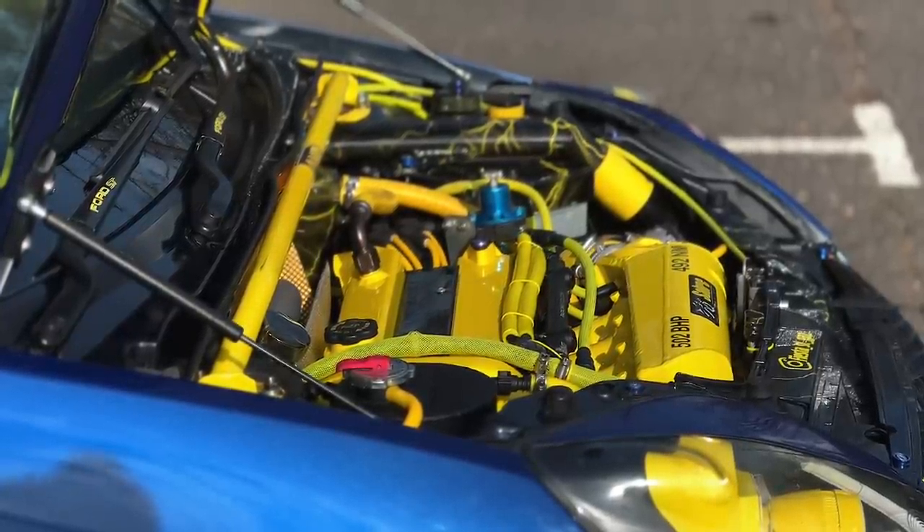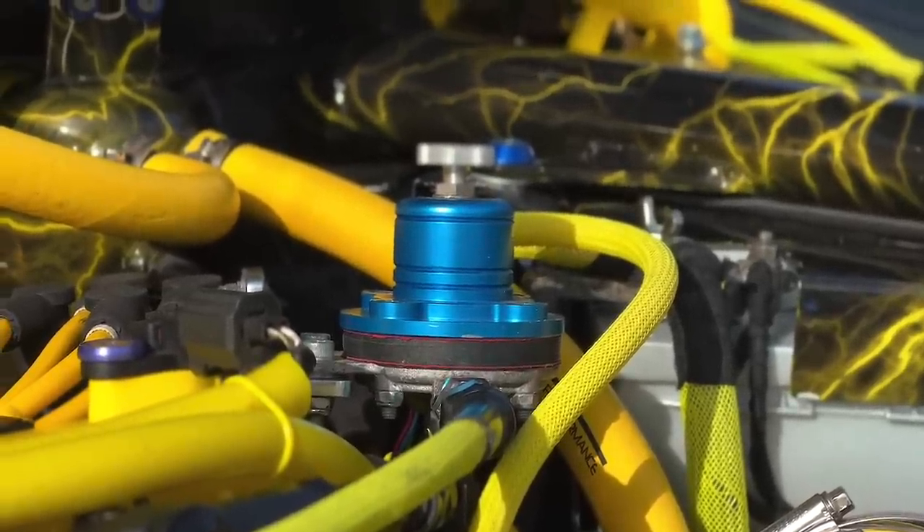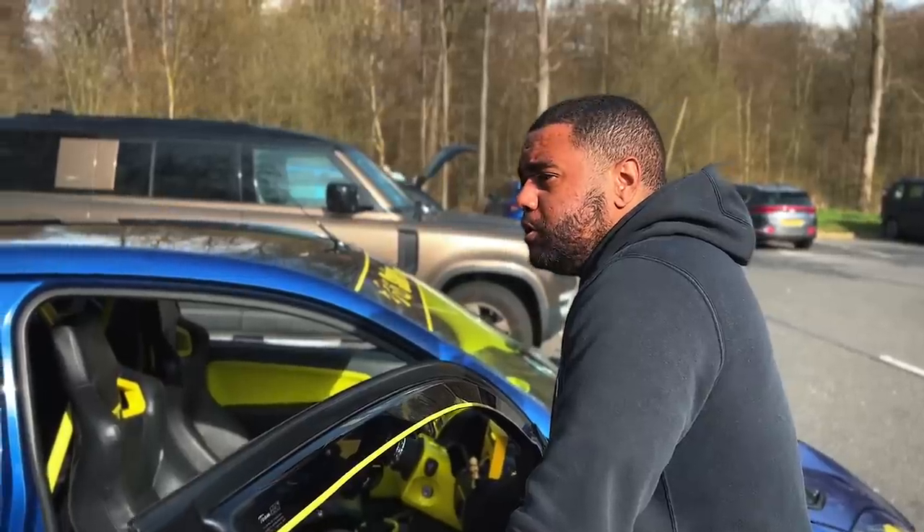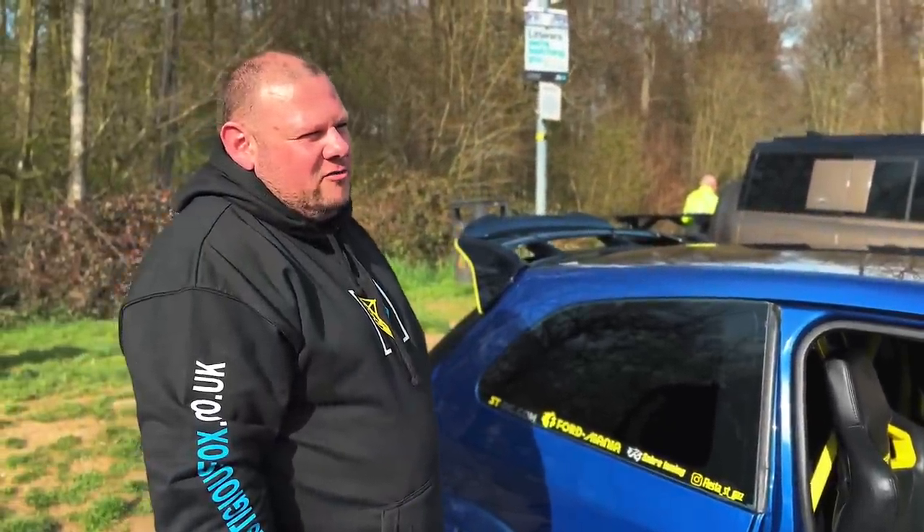So you've got pistons, rods? Yeah, pistons, rods, keyweight crank, uprated valves, uprated springs, fully ported and polished head. Stand-alone ECU? Stand-alone ECU, SCS Delta 800.